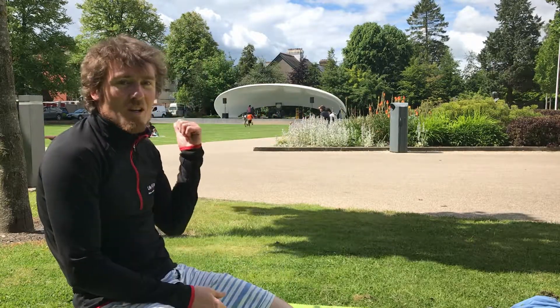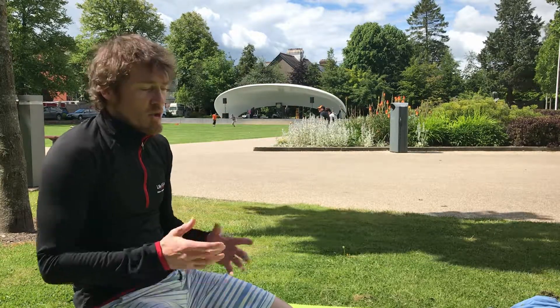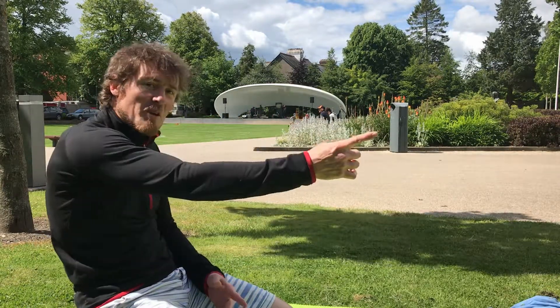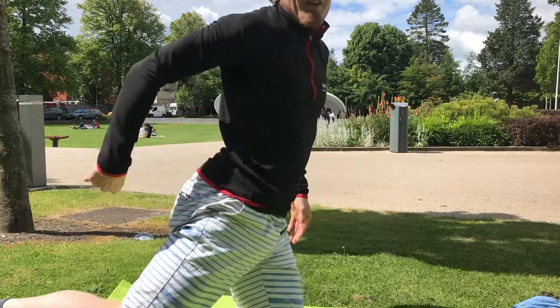I'm here in Fitzgerald's Park in Cork after doing a yoga class, and I thought this was a great idea to give you my third tip in the video series for Run Killarney. It's all about our hips — in order to run forward quickly, we need our hips to be able to extend that way.